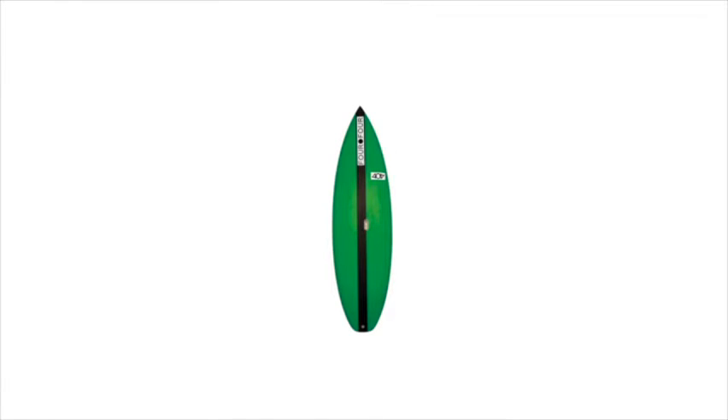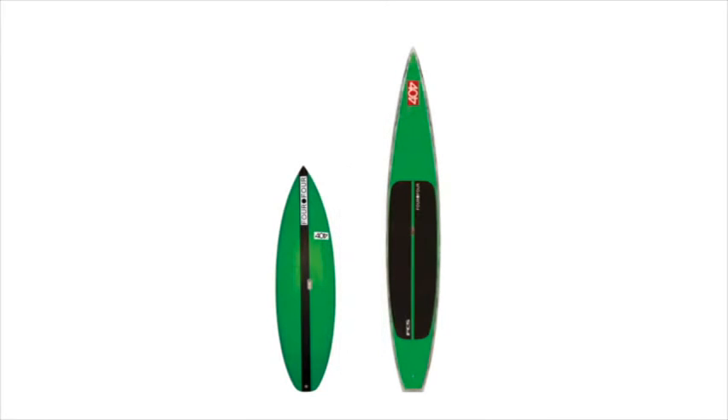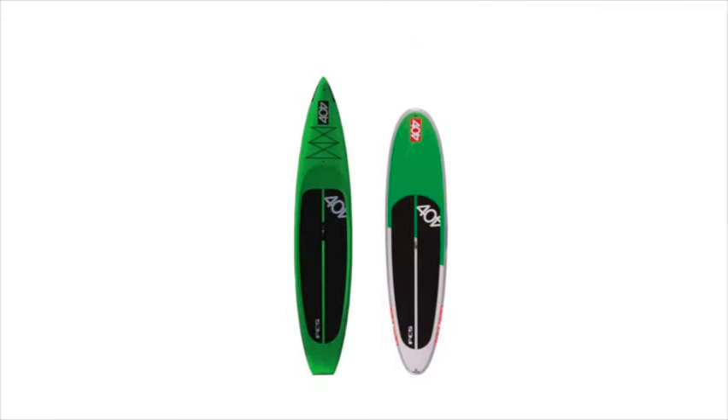There are two major categories of stand-up boards: surfboards and race boards. Race boards are designed specifically for racing — they tend to be narrower and longer, and their goal is to generate as much speed as possible. Surf boards are designed to ride waves. Two other main categories are touring boards and entry-level boards, which are versions of a race board or surf board where one of the major focuses is stability, and that stability comes with width.